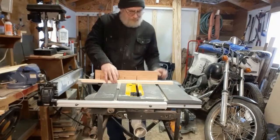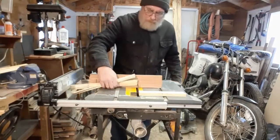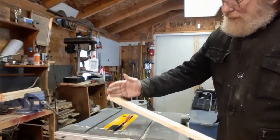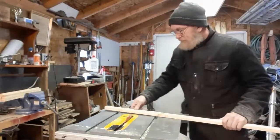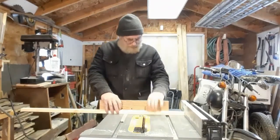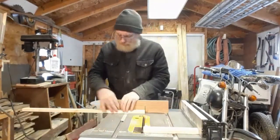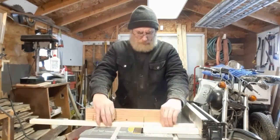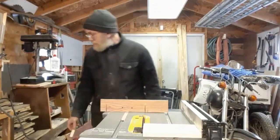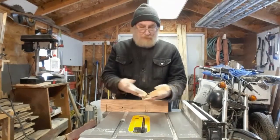Let's do it again. Now, this is what I had left over from that board, and I'm going to cut this into 9-inch lengths. These are going to be the corners. Let's do it again. Those are going to be the four corners.